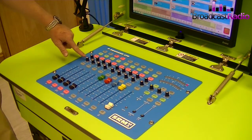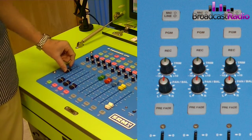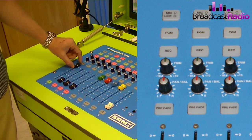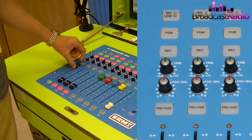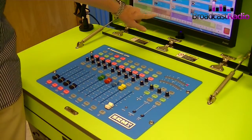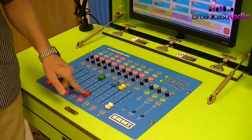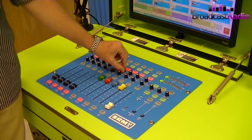Next we've got the trim pots. The way this works is it allows you to change the volume of the source when the fader is at the top of the channel. So if I play something — that's playing on the red channel — if I change the trim...